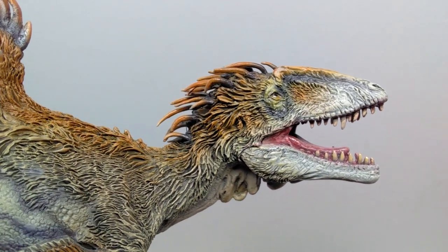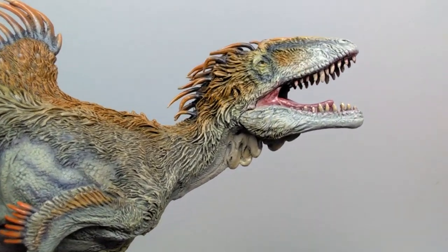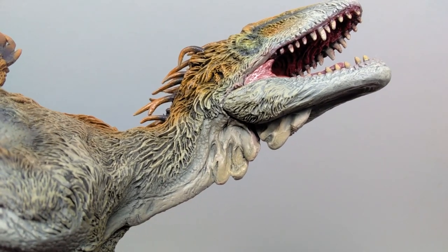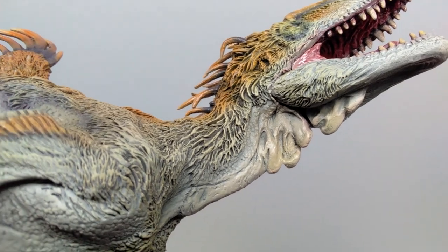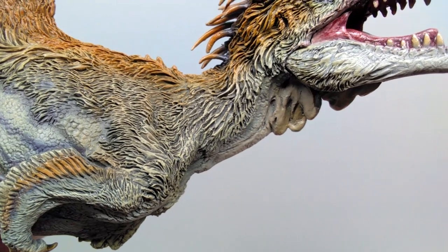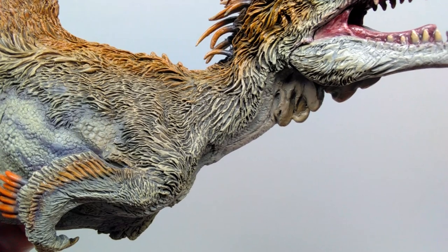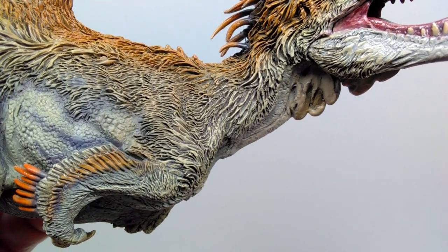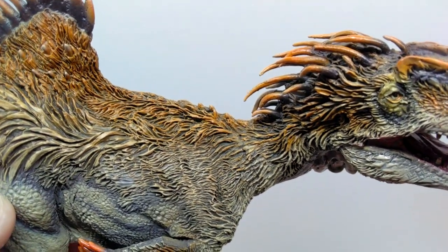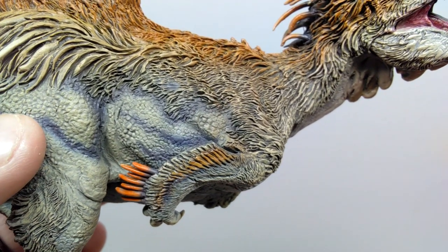The coloration makes the dinosaur really jump out and look flashy in a very natural way. There's hanging skin on the underside of the throat which looks really neat, with nice scale detail in the throat area. As you lead down into the lower part of the neck, there's more feather detail with lighter browns and off-whites transitioning to that orangish-brown at the top.